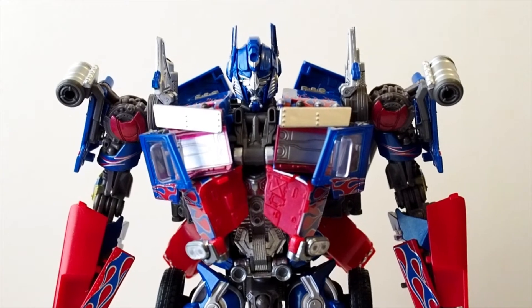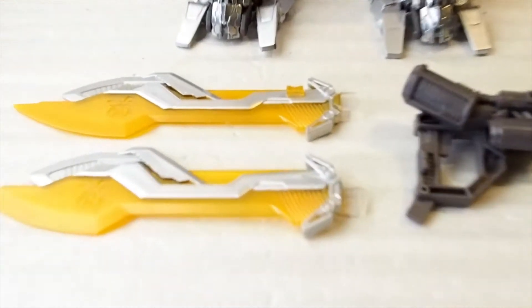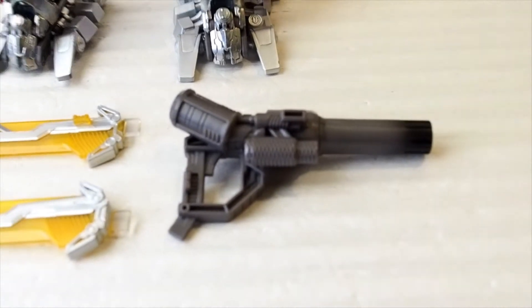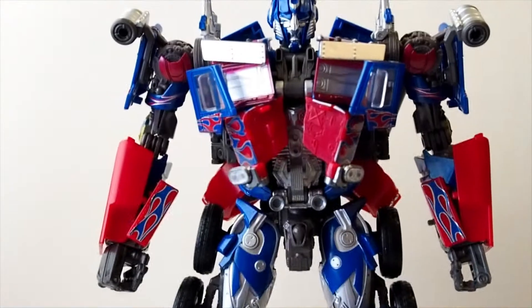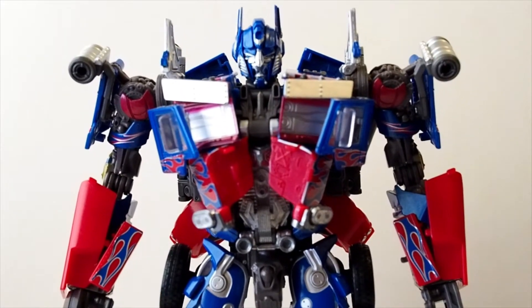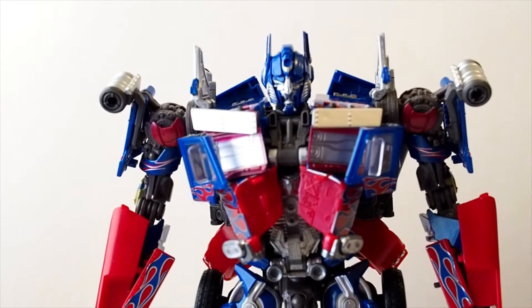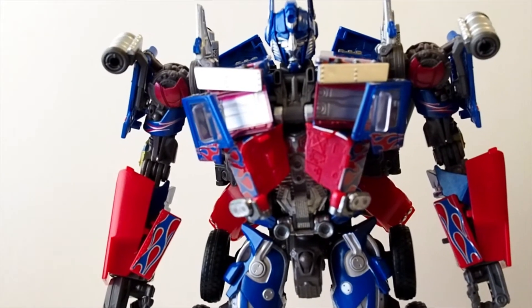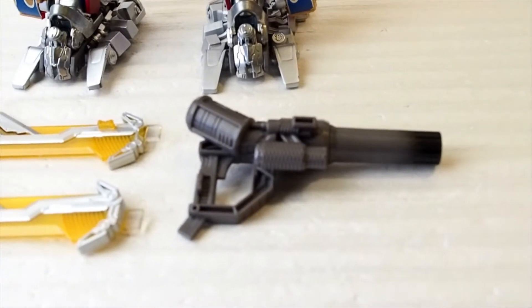Here we have Optimus Prime outside the packaging, and here are all the accessories. It comes with the two blades and the cannon. I believe this is from Movie 3 — I'm not exactly sure, there are so many Optimus Prime figures out there. I believe this is from Movie 3, though I kind of recognize the weapon — or was it 2? I'm not sure.